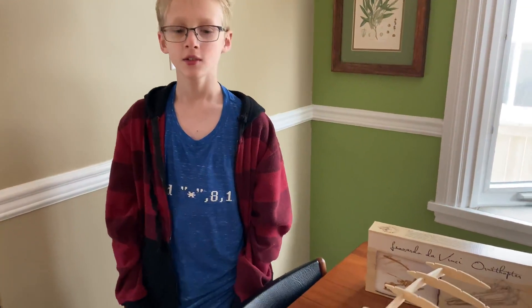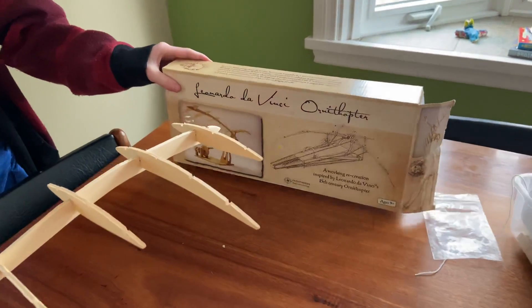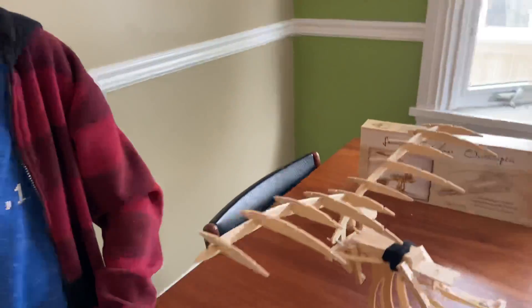We're going to demonstrate the principle by using this machine — the faux copter, or whatever — that we built over a few days.